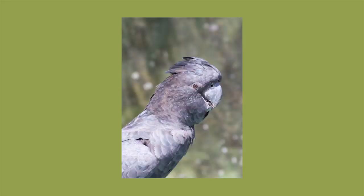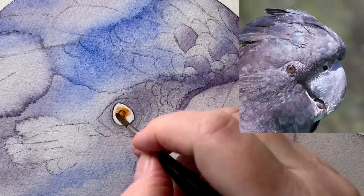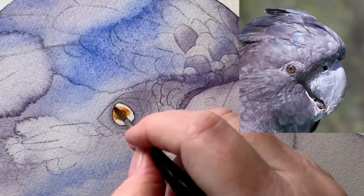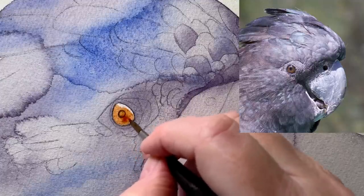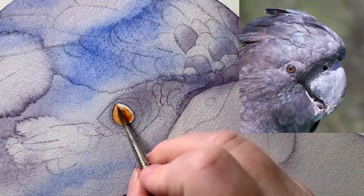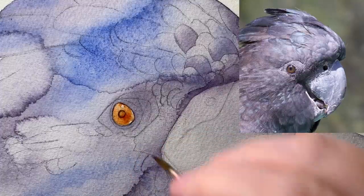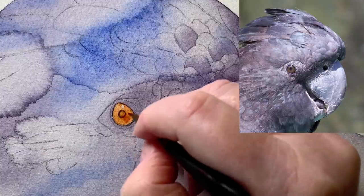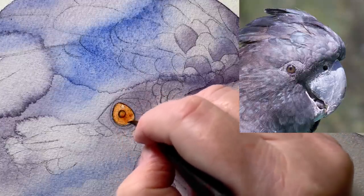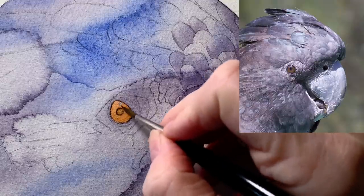I started painting the eye by applying a wash of burnt sienna over the top. There's a little white highlight on the eye in the top left corner — I've put some masking fluid there so I don't disturb that area. You can see that little white dot of masking fluid. That needs to dry before I move on.